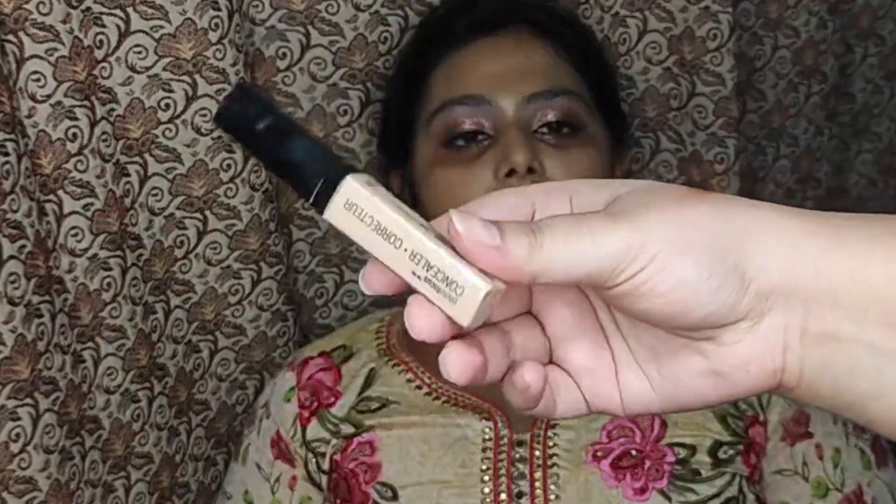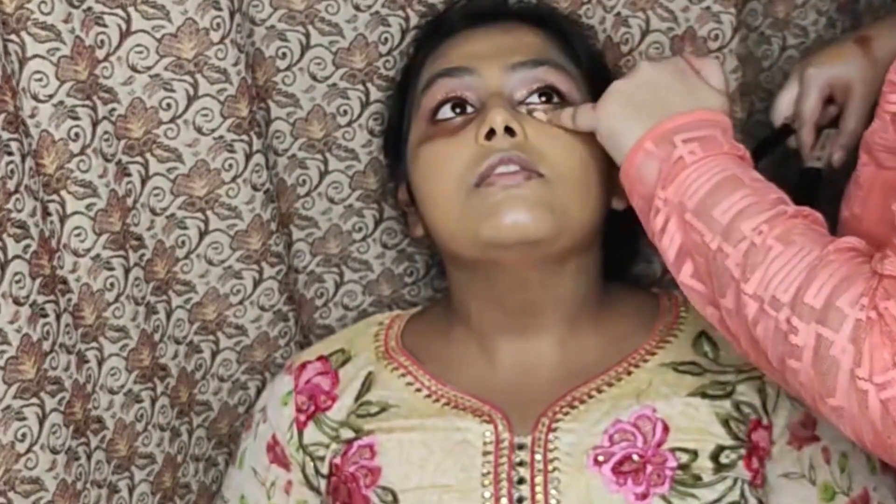Never forget your neck — you always need to apply your foundation up until your neck. Now it was time for concealer.